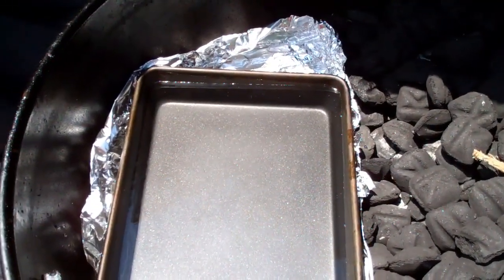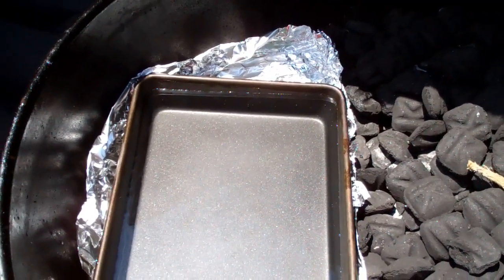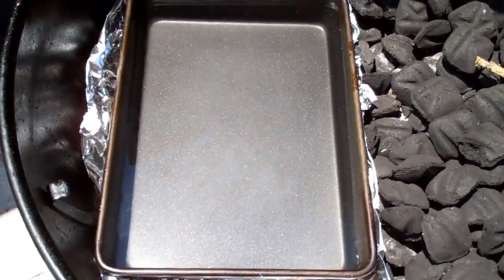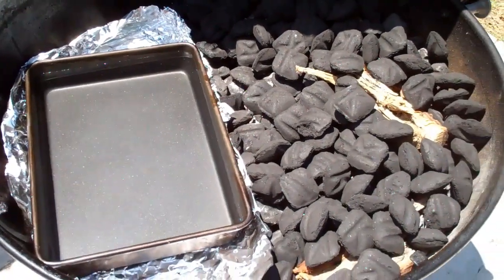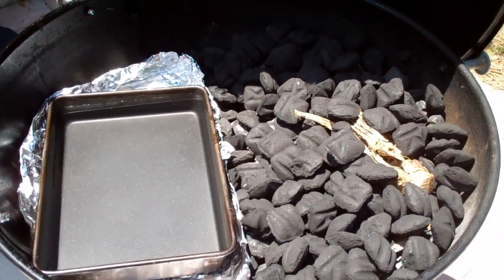Right underneath the pan I've just got some tin foil laid out. The butt I'm cooking is over ten pounds, so just in case any juices fall — but most of those juices will be falling straight into the pan, helping kick more flavor up inside this kettle. That's my setup and we will pick back up later on once I get the fire started.